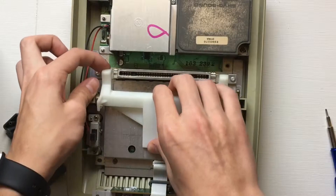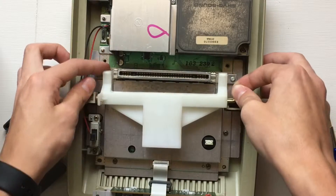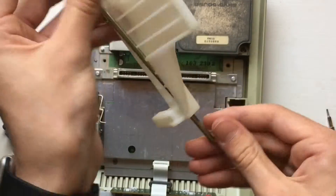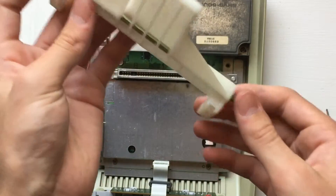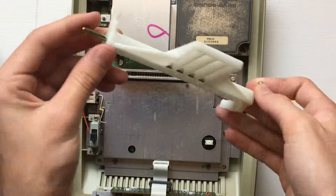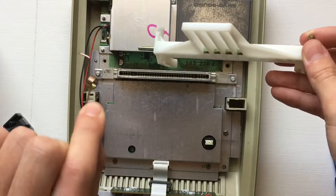Now we're back on the main part of the console. The game eject assembly — just wiggle that free of its spot on the console. And don't forget the spring.